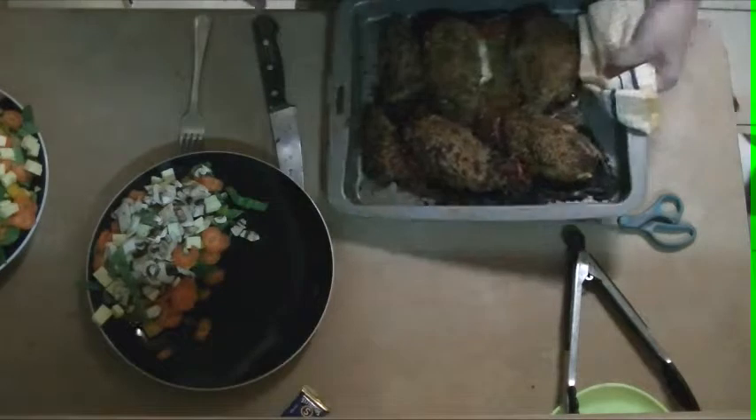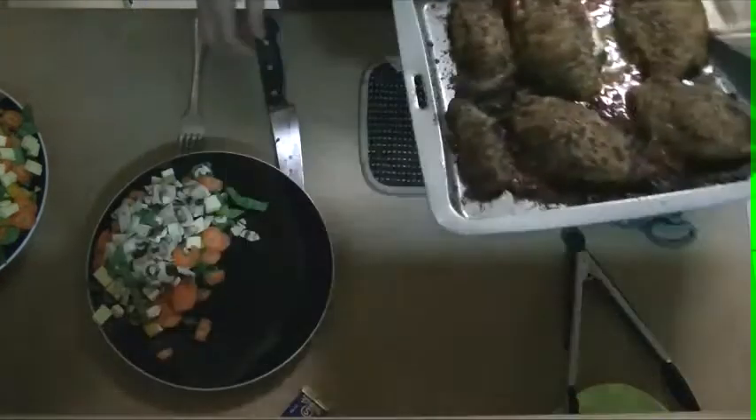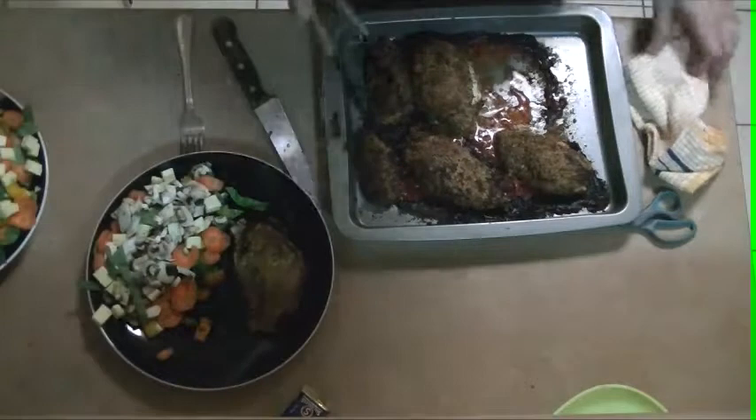Okay, they're out of the oven. They look absolutely beautiful. They smell fantastic. So now what we're going to do is pop one onto our plates.